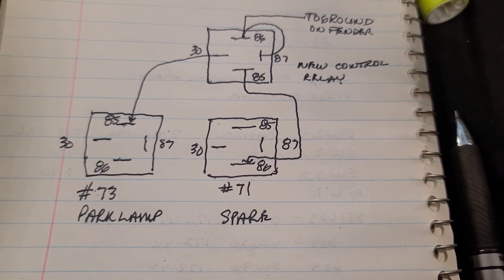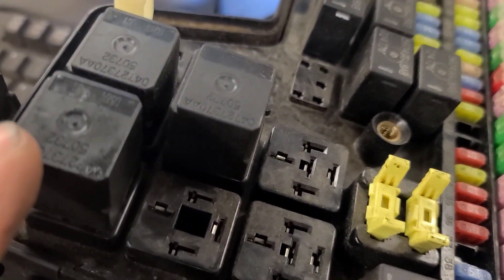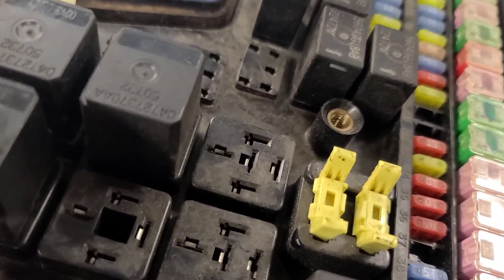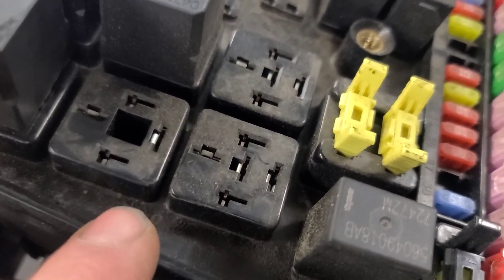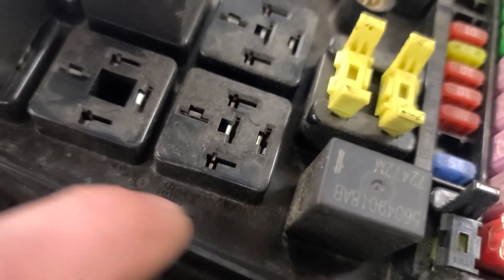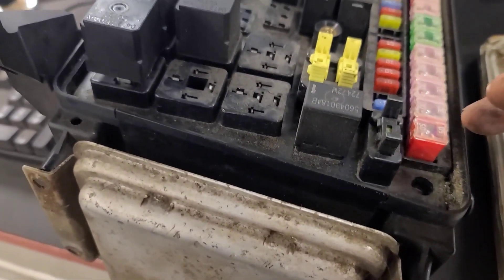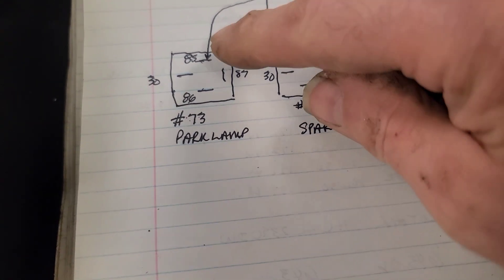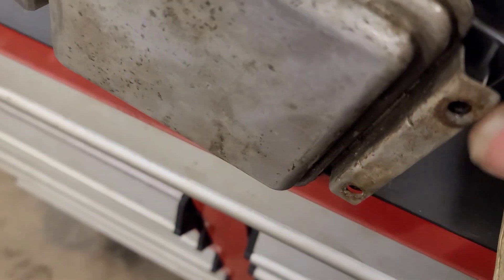I posted a video several months ago on an '04 Dodge Ram with no parking lights, and it seems to be a fairly common failure. This is the park light relay — relay number 73 in the fuse panel. What happens is a printed circuit trace inside this TIPM fails due to corrosion, usually right in this area, but it's down inside the TIPM and requires disassembly to fix it. These are getting harder to find, so I made a temporary repair where I wired in an auxiliary relay to control the ground on the park light relay, because that's what's missing — the control module is not controlling the ground due to the printed circuit failure.